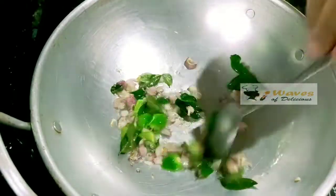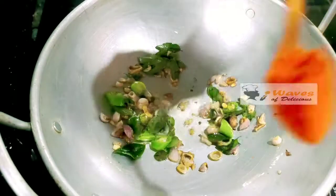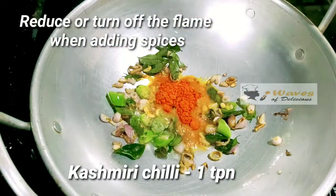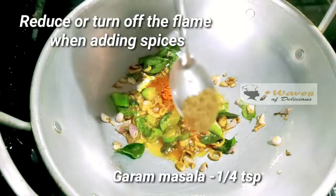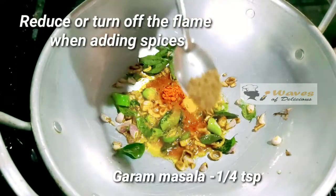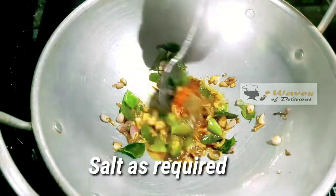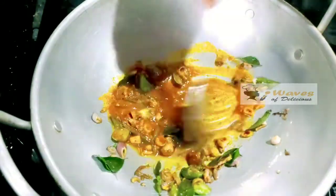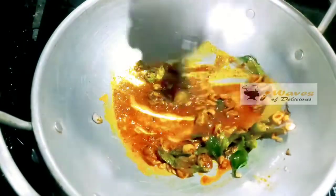It will be off. We will spread the aufe. 1 teaspoon of cashmere and chili, 1 teaspoon of julie. We will taste the aufe, as you can see.